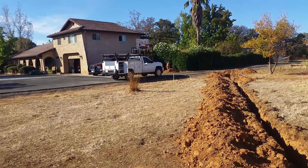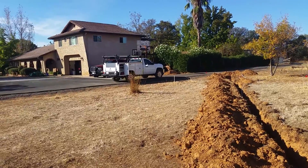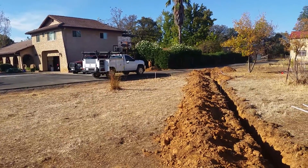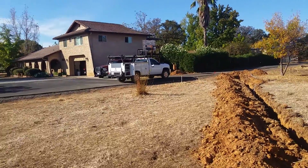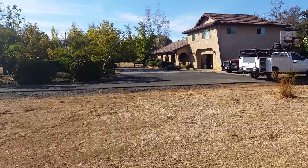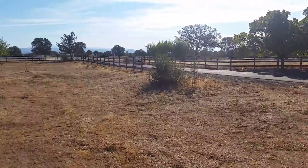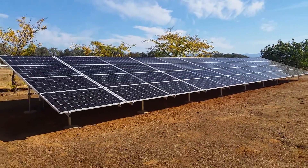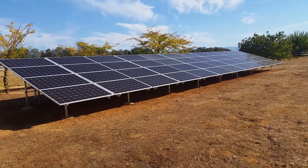It needed to be upgraded anyway because it's the old Zinsco panel, which was a dangerous one. Those guys are over there using the jackhammer to trench to the house. We did some directional drilling underneath the driveway because we didn't want to tear it up. That's the phase we're on right now.